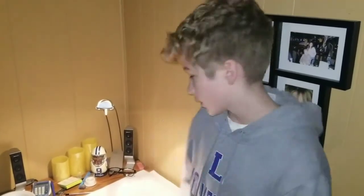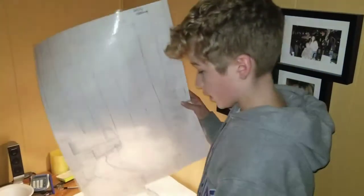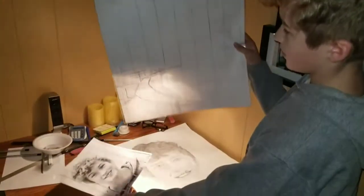Hey guys, I'm Tommy. First of all, I want to say thanks to my 8th grade art class for letting me make this video. So basically I'm going to be drawing a self-portrait similar to how Chuck Close did it, using the grid method, which is basically copying a picture onto paper. I hope you have fun while doing this — okay, here we go.